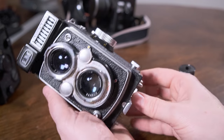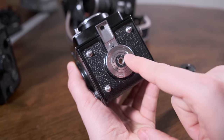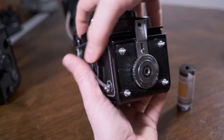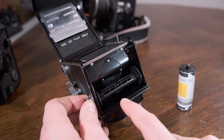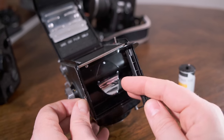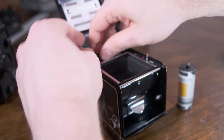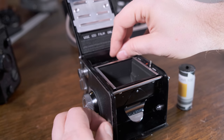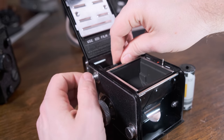So to load the film — make sure your ever-ready case is off because it would be really hard to do this with that on. On the bottom, rotate it to the left towards the open marking and then it's going to open up for you like this.